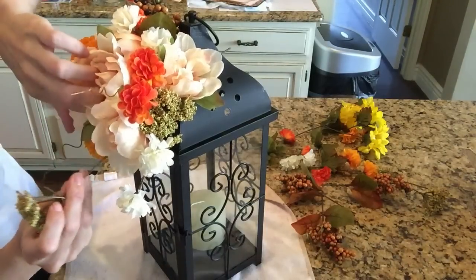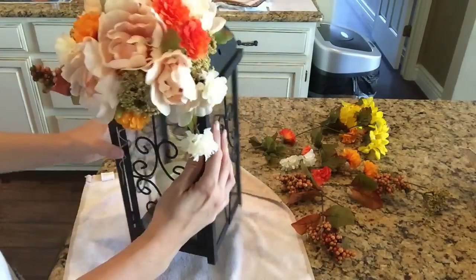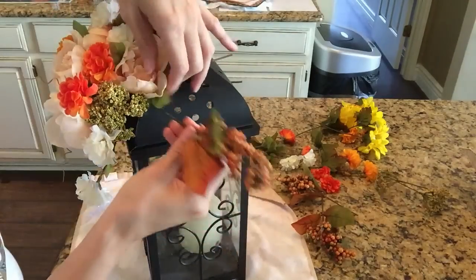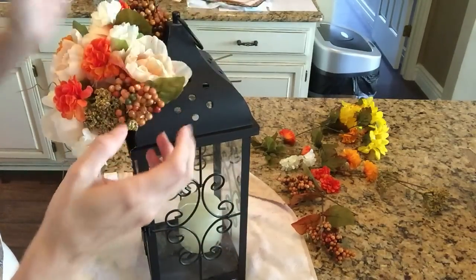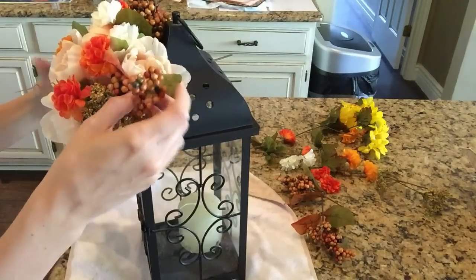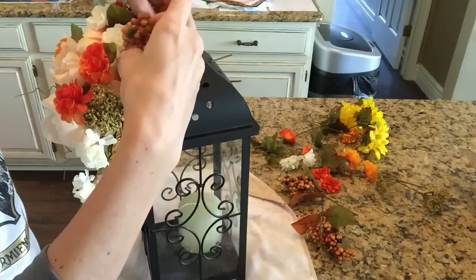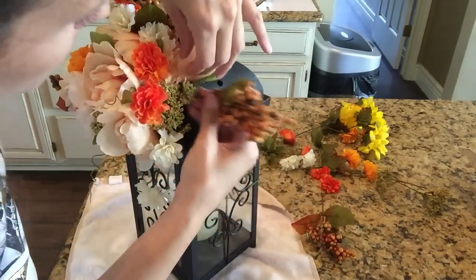Once you've added your main flower, go down to the next one, and then the next, and when you get to the end, just play around with it like you see me doing here. I take a step back, I always look at it, I rearrange things. That's okay — you don't have to get it perfect. Just keep trying, and you can arrange something very beautiful from the Dollar Tree. I've never worked at a floral shop, so I have no experience there.